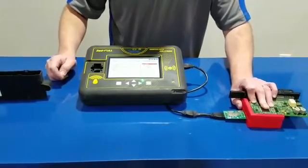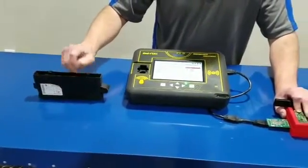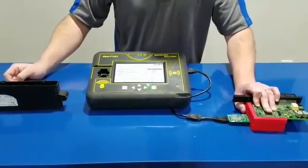Insert it, no soldering. That would be the black box right here for the CAS 3. Once again, this is Kim Dowden, Intelligent Key Solutions. Have a good day.